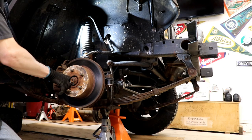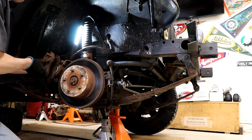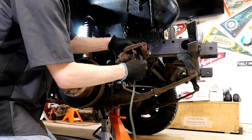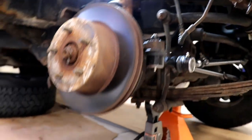Let's get this brake caliper out of the way. Be careful not to put too much torque on your brake line there. We've got that hung safely out of the way now, so we can get our rotor off.